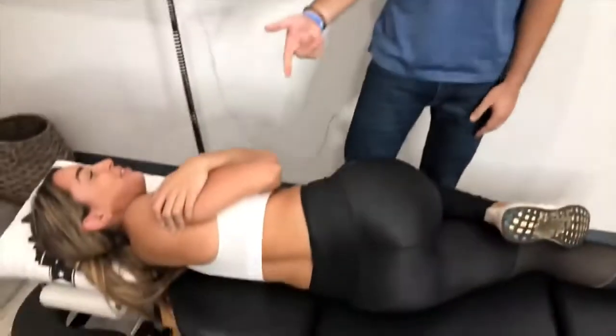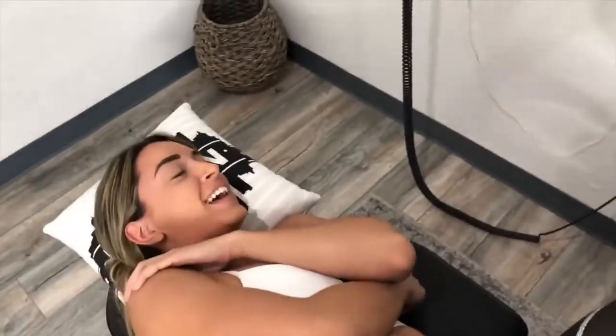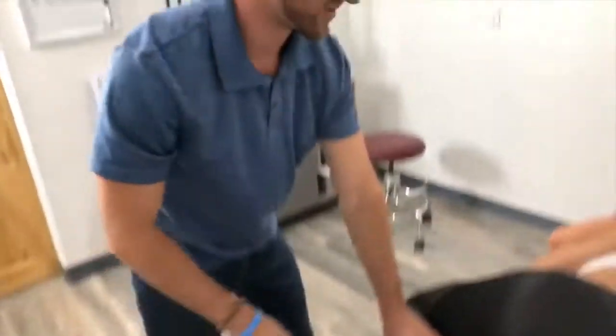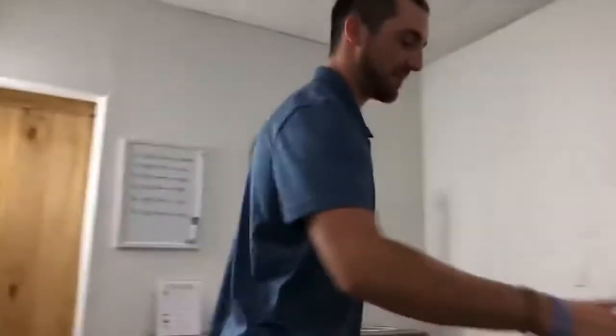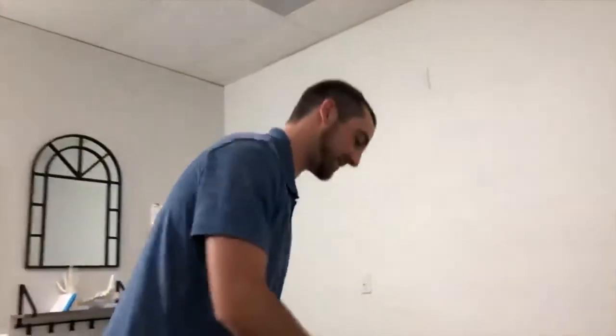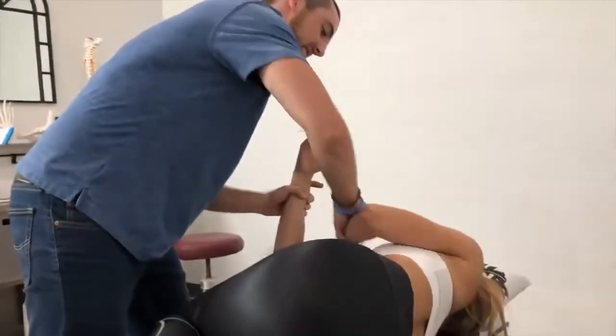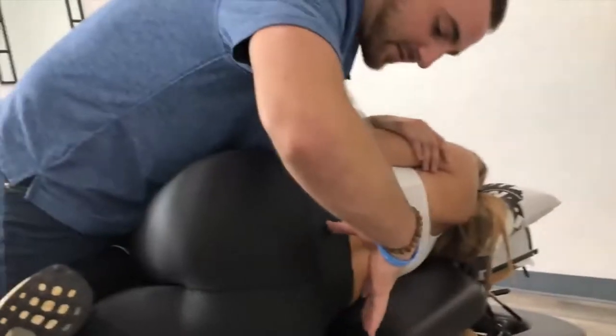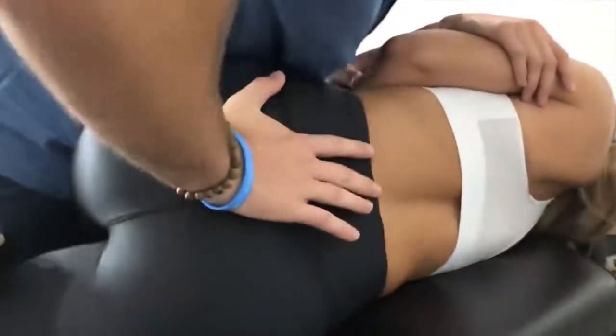I'm just going to roll you over this way. Not bad, right? She giggles — that's the most common reaction we get is a giggle. Did it hurt? It's perfect, right? Let me have you switch over to the other side please. So that was for the right ileum, now we have the left sacrum which is the opposite side. Let's do that a little bit more. Nice big hug, just a little bit closer. Sweet.